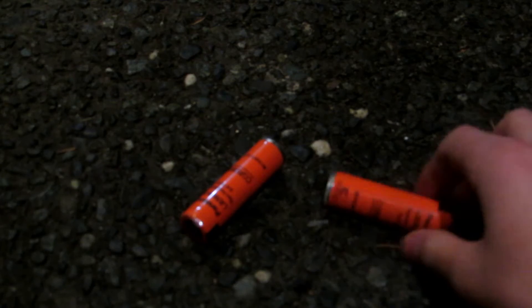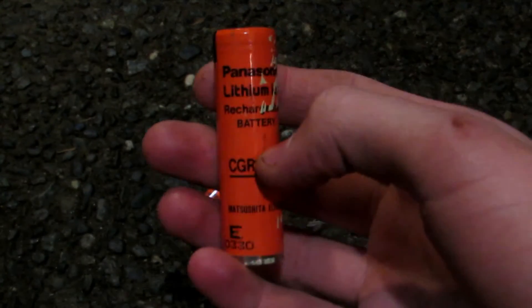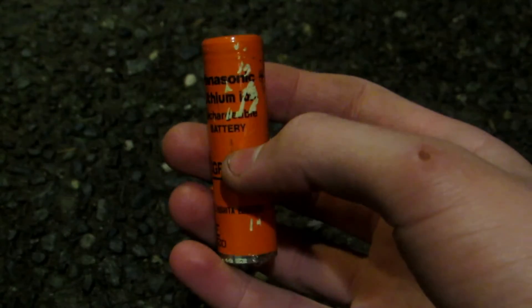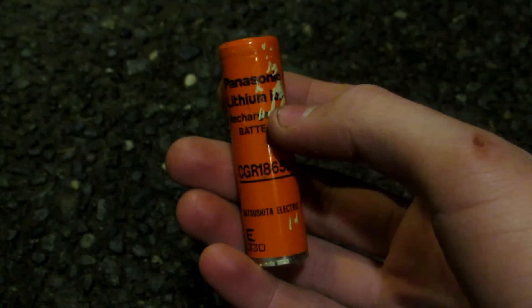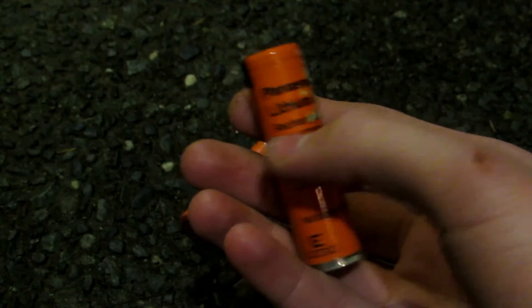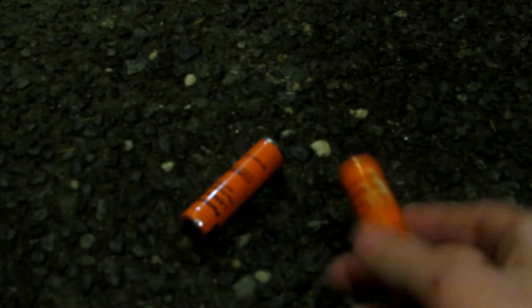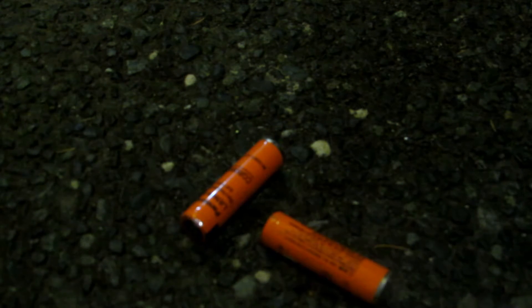To make cobalt chloride, we first need a source of cobalt. These dead lithium ion batteries actually contain cobalt — one of the electrodes contains lithium cobalt oxide. I just got these from the dump. Dead ones work best because they're the cheapest, so you can just go to your local dump's battery recycling spot and pick some up.